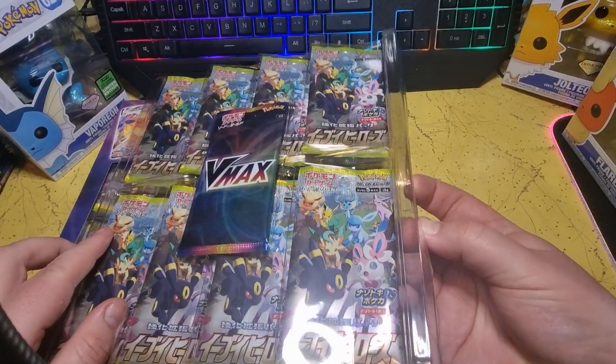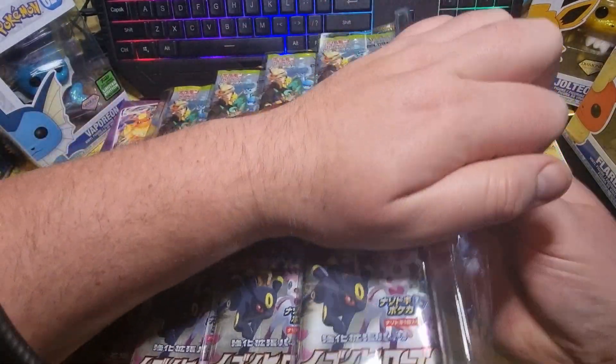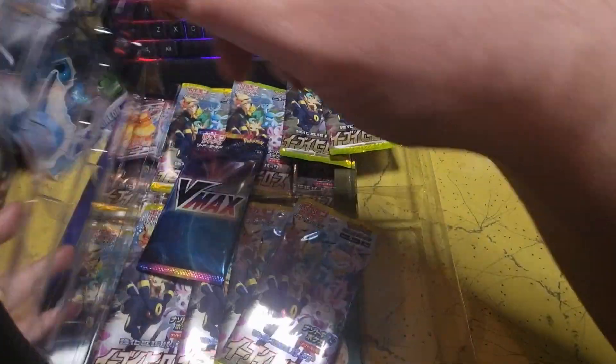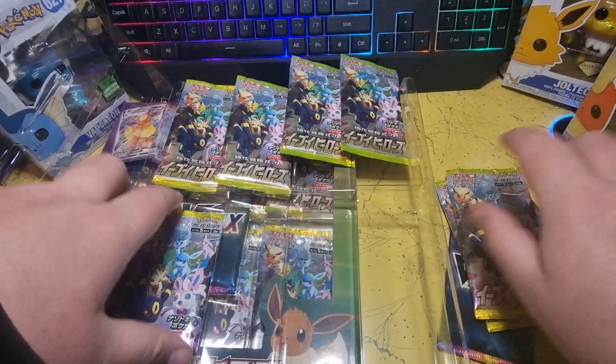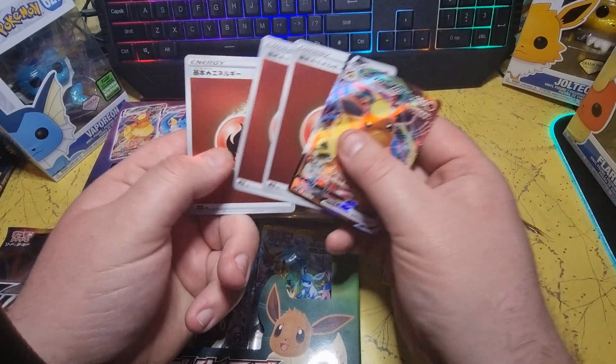I've been trying very hard to get some of these boxes and I finally found someone that had some. Hopefully I'll be getting some more of these in the future, but we shall see.